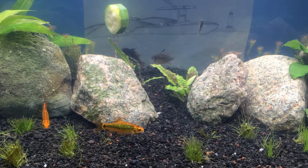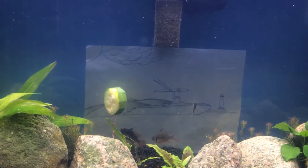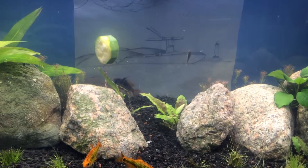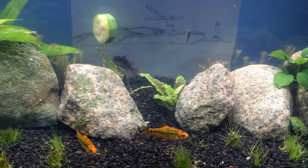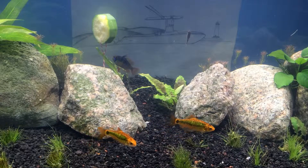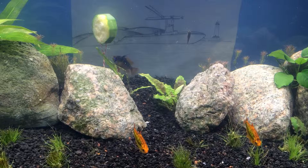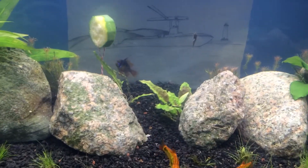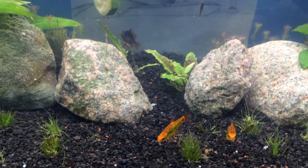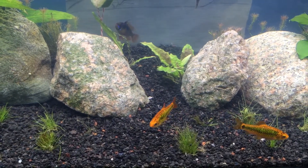Hey everybody, I want to make this video because nobody's at the top of the tank anymore, so I think that's good. One of my neon tetras died with no visible signs, so I just wanted to make this video to see if you guys could tell me if my fish are breathing hard.